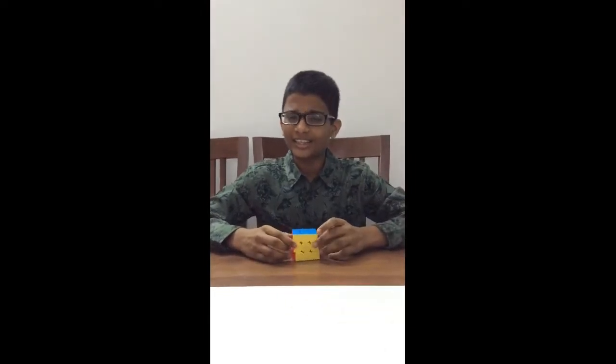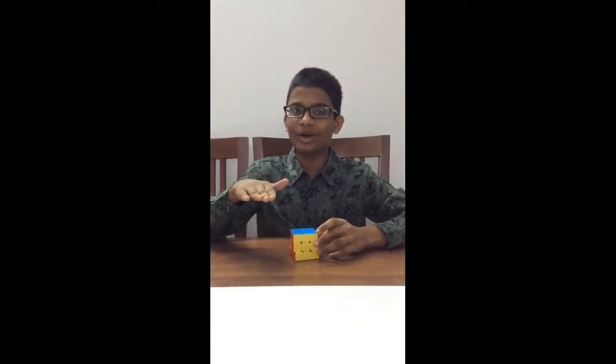Hi friends! It's been a long time. We have all missed you and hope you have missed this too. In our previous videos, if you watched them, you would have seen us solve the 3x3 cube. But in this video, we are going to take it up a notch and we are going to solve the 4x4.